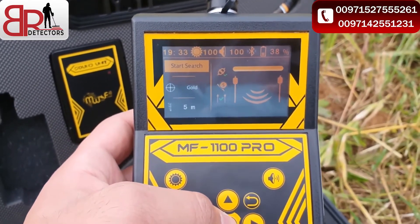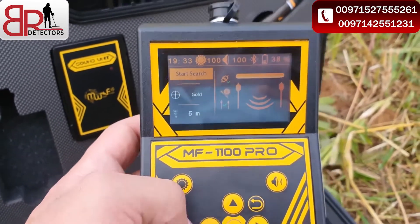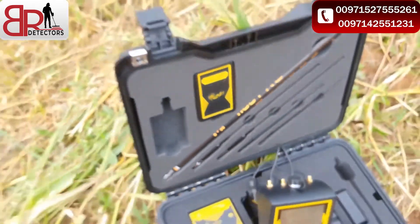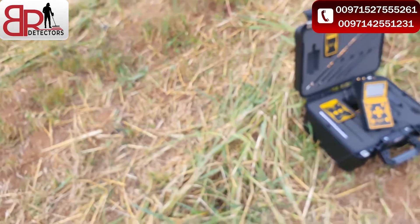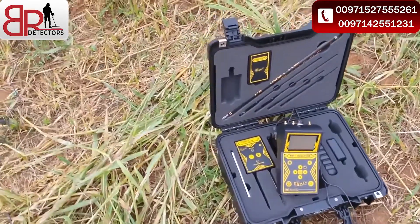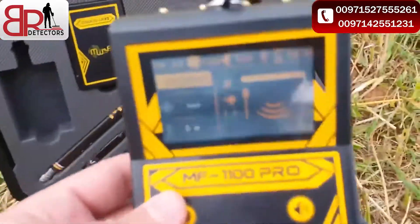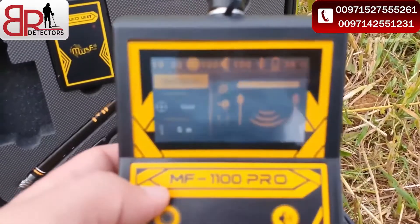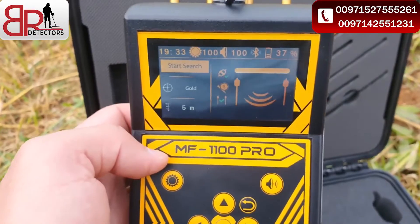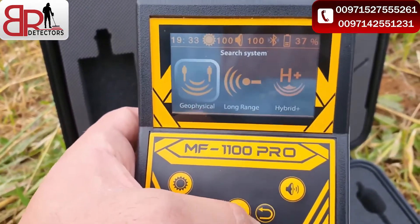Yeah yeah yeah — the device signal is right! Exactly, there is gold at five meters. I'm sorry, we cannot dig right now because we don't have approval from the government. We will come back if we can get a permit and we will see what happened here. But with the geophysical system we are certain about the result — there is gold at five meters.